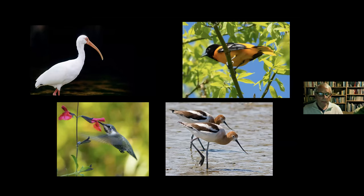Each bird — ibis, oriole, avocet, hummingbird — comes from a different order. Understanding taxonomy is helpful when trying to identify a bird and understand its behavior, and bird books are organized by order, then family, genus, and species.